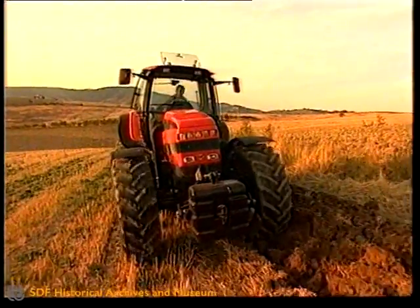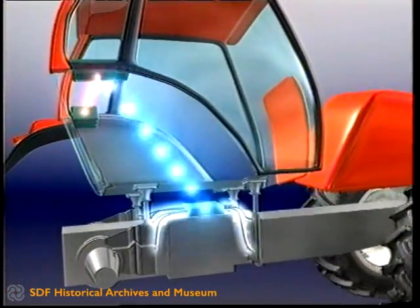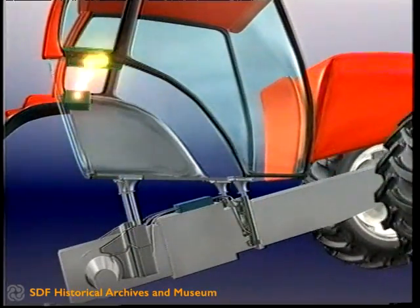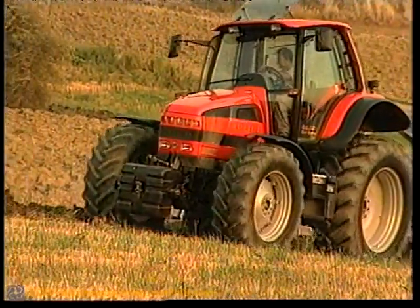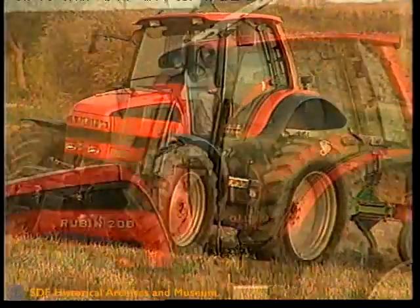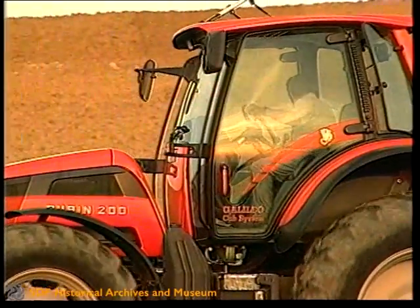Put simply, it cancels out variations in level of up to 500 millimetres in a transverse direction and 700 millimetres longitudinally. The electronic control system adjusts the trim according to the ups and downs of the terrain, but does not react to the normal ride movements of the tractor — an intelligent solution that eliminates undesirable pitch and roll.